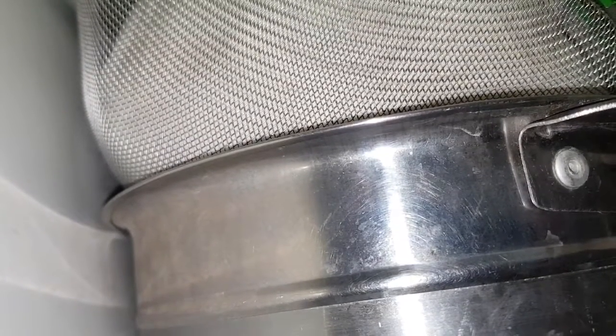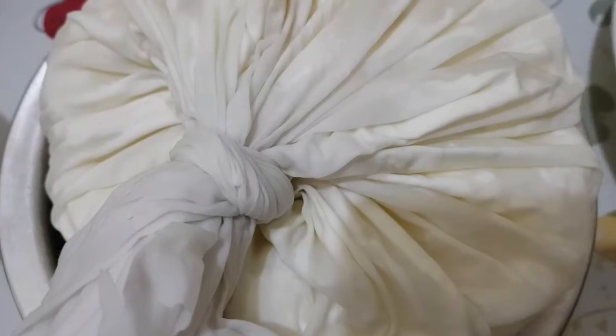The water drained already so we can place it now in the refrigerator. Our labneh is already in the fridge — make sure you use a strainer and a bowl to catch the excess water that will drip. Keep in the fridge for another 12 hours so it will be ready and it will be nice labneh.